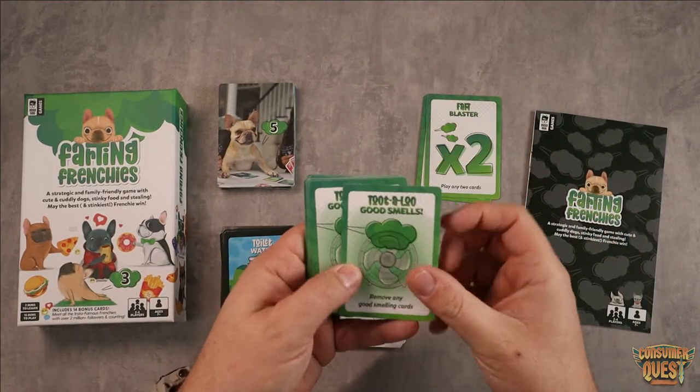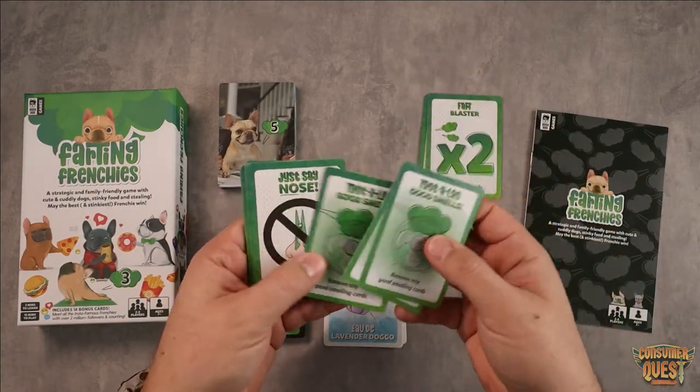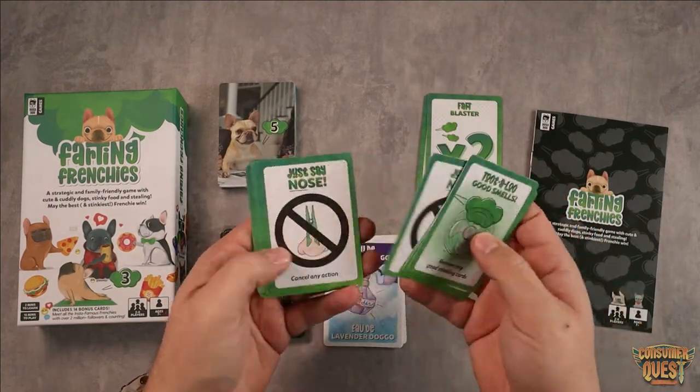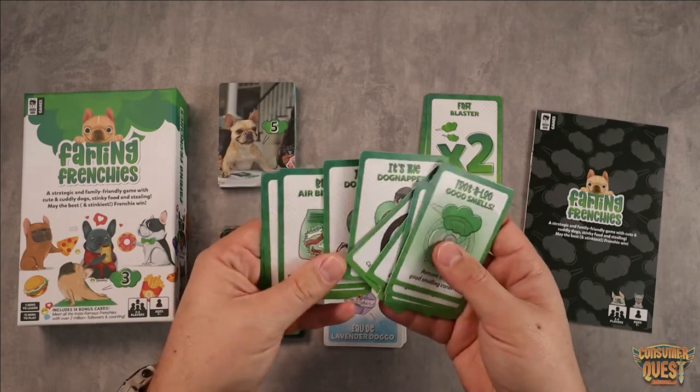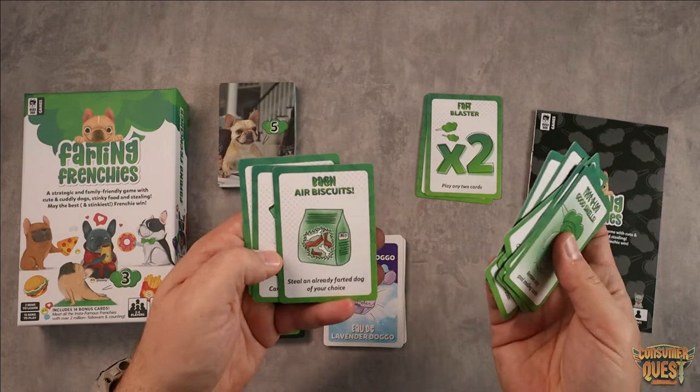While you're doing that you also have action cards that you can use. You can remove good smell cards from your own Frenchies, you can cancel any actions that other people are trying to take — there's all sorts of fun stuff. You can even steal Frenchies, which is a great way to gain points really easily. Very cool.